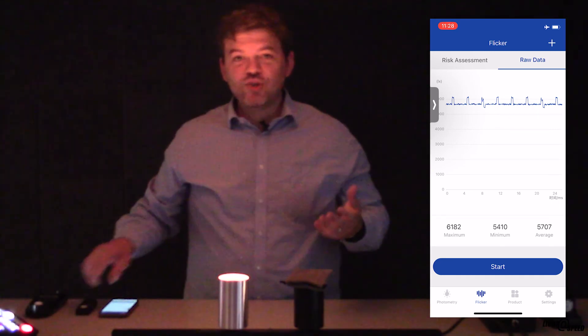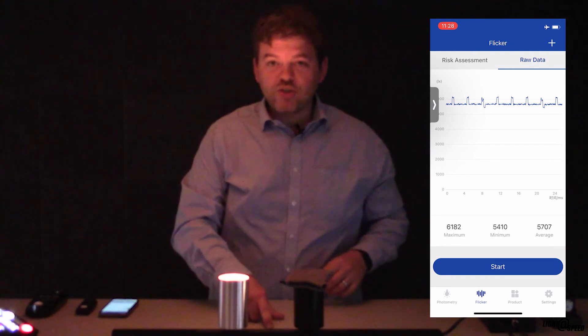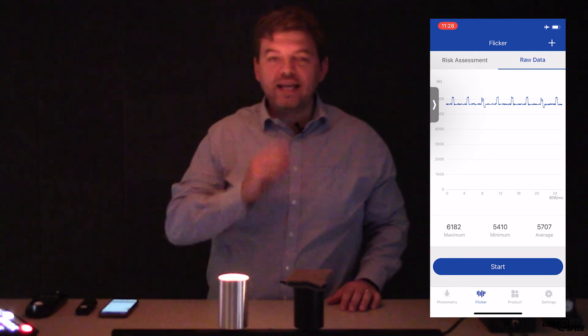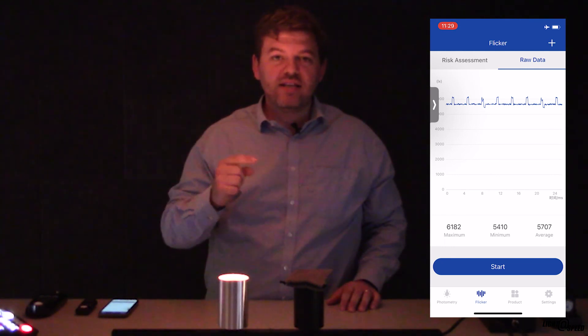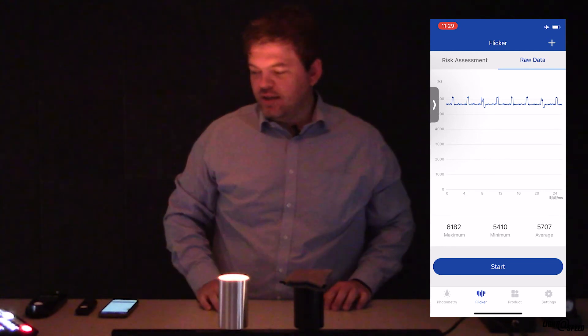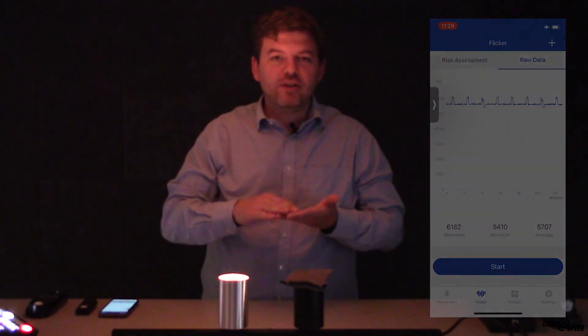Flicker is quite interesting, and I'm sure I'll do another video on it. It depends on the frequency — how quickly the light is being turned on and off — and the difference between its on and off states, how big a gap that is. If you can increase the frequency and reduce the amplitude gap, you have a much lower flicker product. Let's get some lights back on.